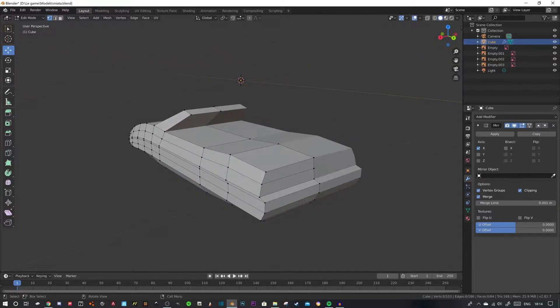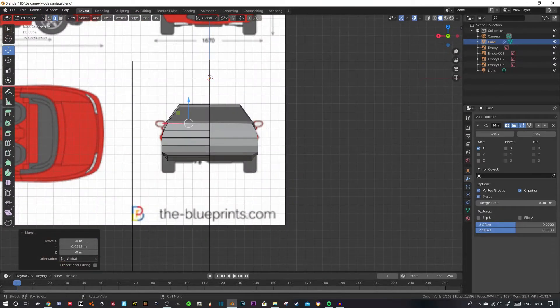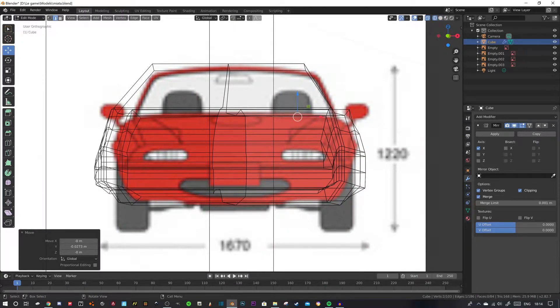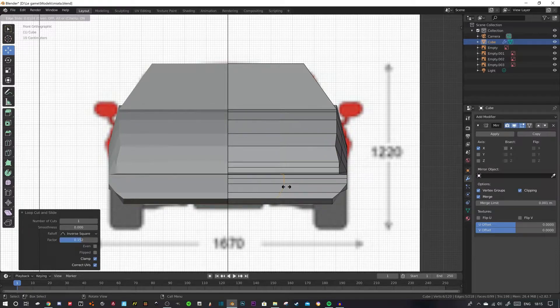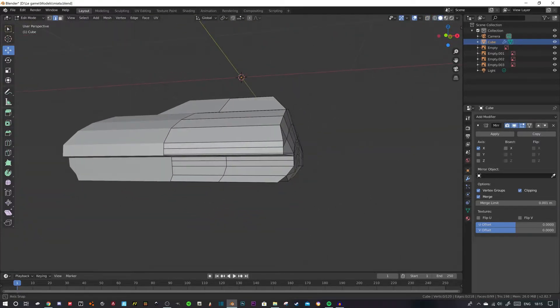I think it's pretty much time to get the details going. The Miatas are actually a bit more rounded. We'll start with the front — so you can see we've got these pop-up headlights, a bit of a bonnet bulge, and a little vent. Let's start with the vent. Going back into orthographic view, we can see it's about midway. I'll add another loop cut there — I did want to reduce the amount of cuts but sometimes you've got to use them.